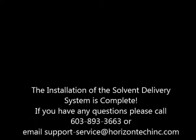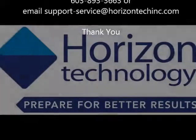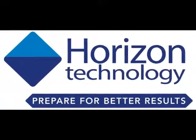That's it. The conversion is complete and you're ready to go.